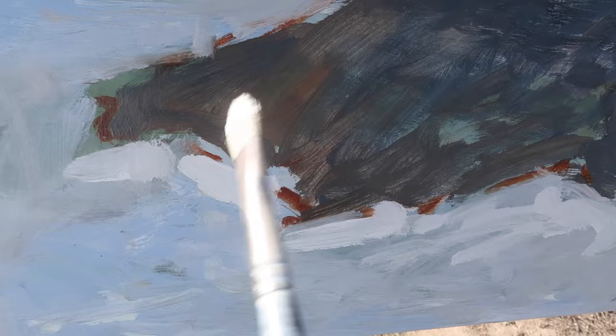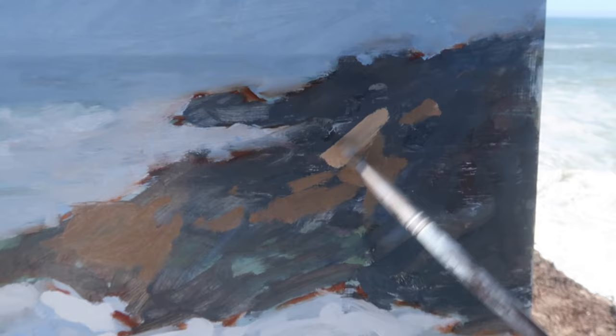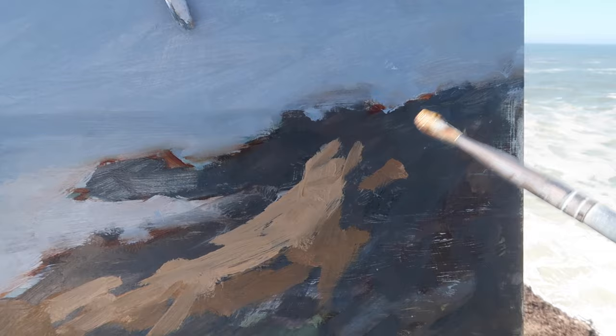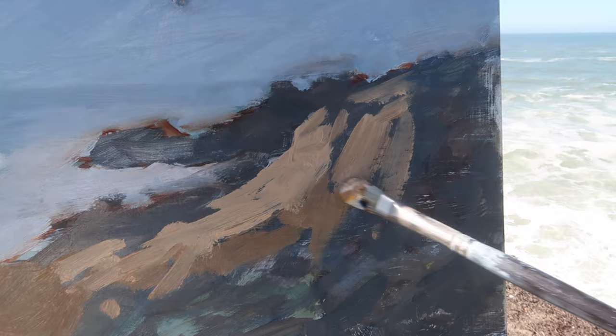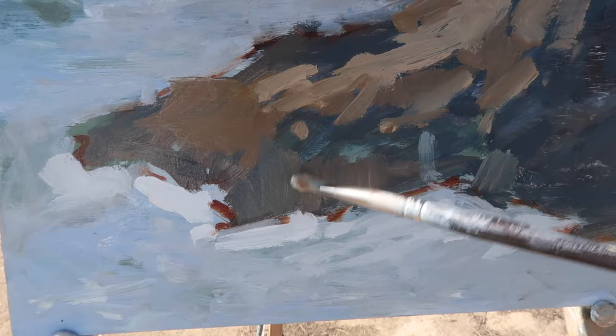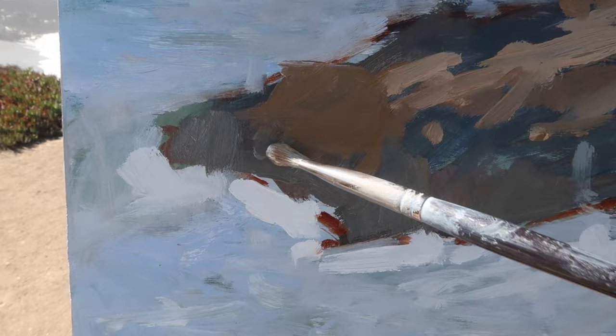I'm going to key the rest of the painting off of this value. I want to start adding some warmth here and I may end up lightening these values a little bit. The lightest portion of the rocks kind of comes down like this. I've got titanium white and then a little of this other mixture, going with my limited palette as usual: titanium white with five colors — cadmium yellow medium, alizarin crimson, ultramarine blue, burnt sienna, and phthalo blue. I've been doing that a lot more lately where I'm just working into existing piles of paint and modifying them in whatever direction they need to go.